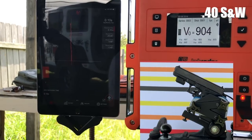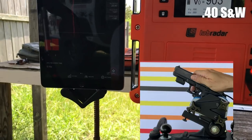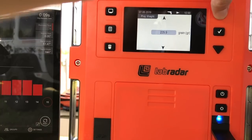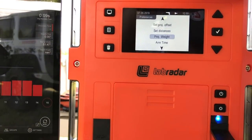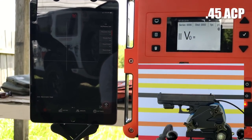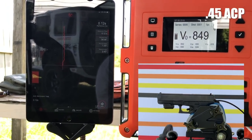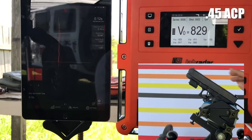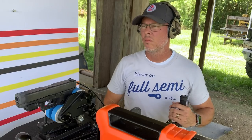To calculate feet per second properly, the Lab Radar needs to know the grain weight of the particular bullet, so when I switched to .40 Smith & Wesson I had to change that reading. When shooting the 9mm, we consistently noticed the muzzle riding up right around the orange area on the visual. The .40 Smith & Wesson goes just above the orange. Then with the 230-grain .45 ACP, you'll notice the muzzle is going well into the red line — a clear visual progression.